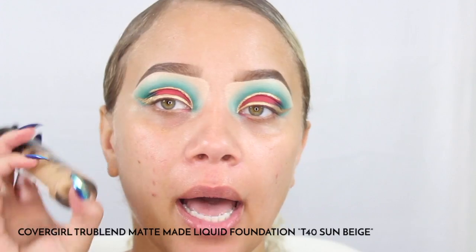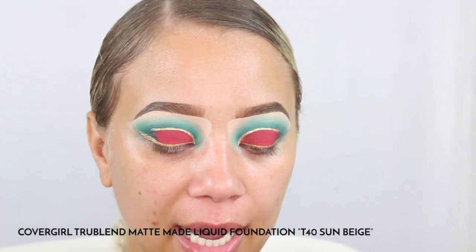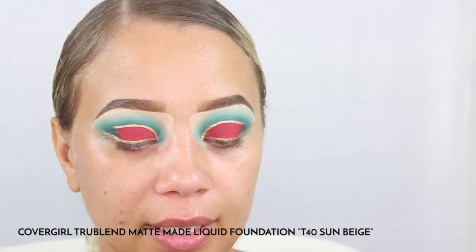Once the gold liner is done we can go ahead and clean off our face. I am going to be going in with the CoverGirl Matte Made — I am in the color T40 Sunbeige — and I usually just like to add that with my finger at first and then I will go in with a beauty blender and blend it all out.